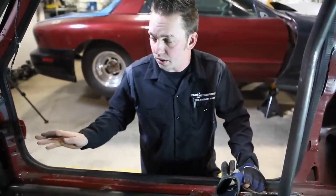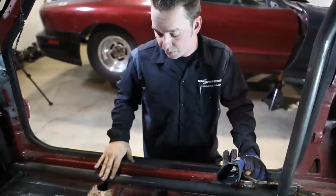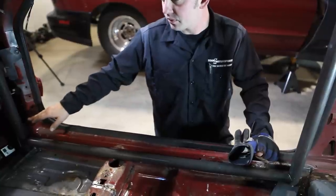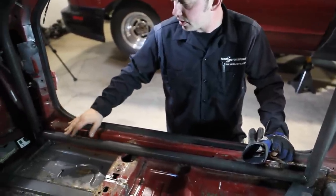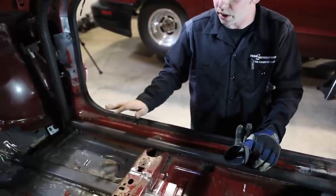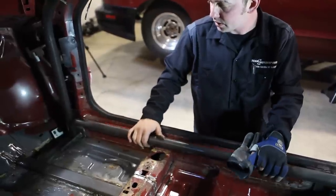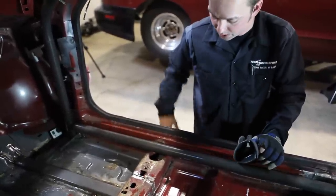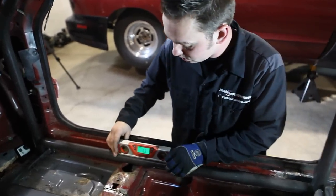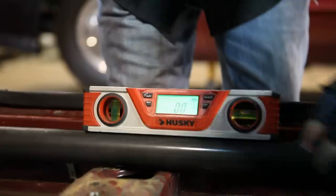We have the main hoop, the A-pillars, and the back bars all tacked in right now. We're about to put the rocker bar in as the next step. The reason why we had you leave the front un-tacked is just in case you need to tighten the gap up, as certain cars might be different. It slid right into place — it is a perfect fit. The car that we're working on is leveled out, so we put our digital level on here and we're going to bring this to zero.